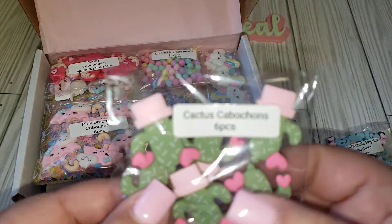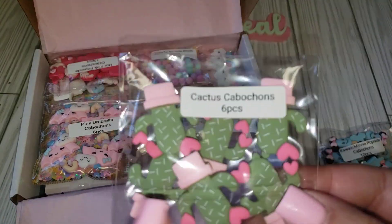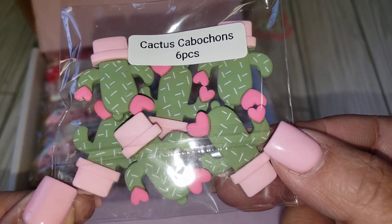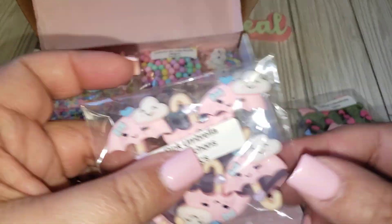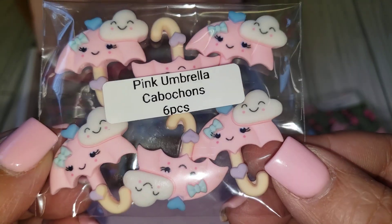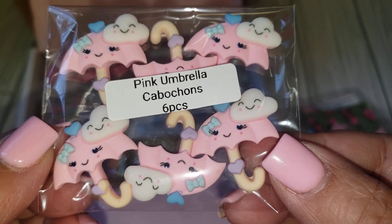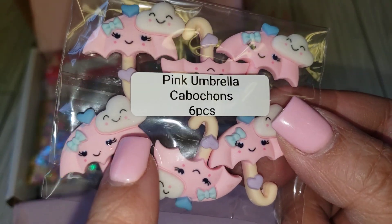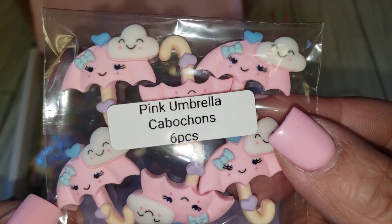And then you're also getting the cactus — these are six pieces. I love how it has the green and the pink, so cute. And then we also have some really pretty umbrellas, and you're getting six pieces as well. I like how they have the little clouds popping on top. That is cute.